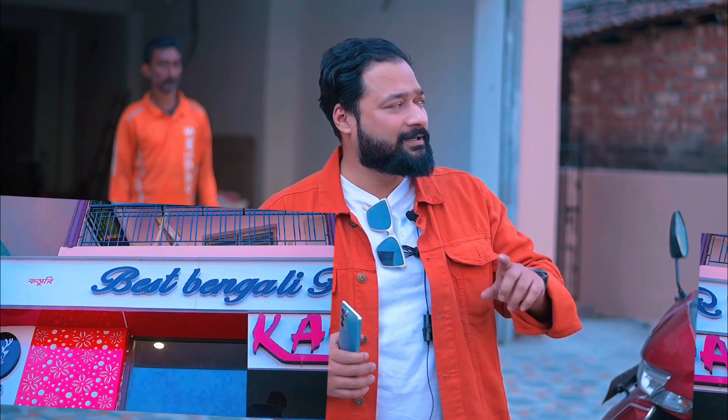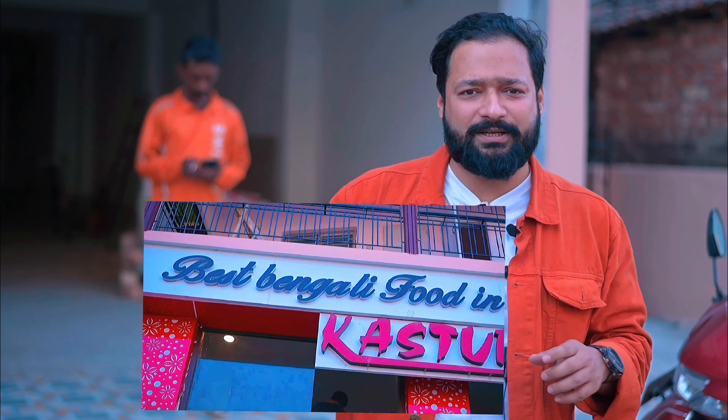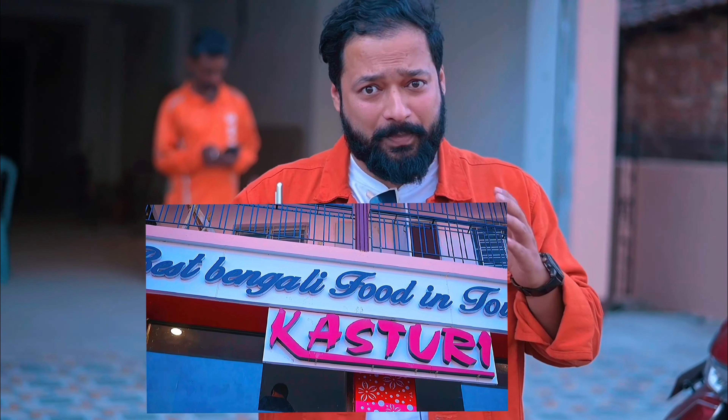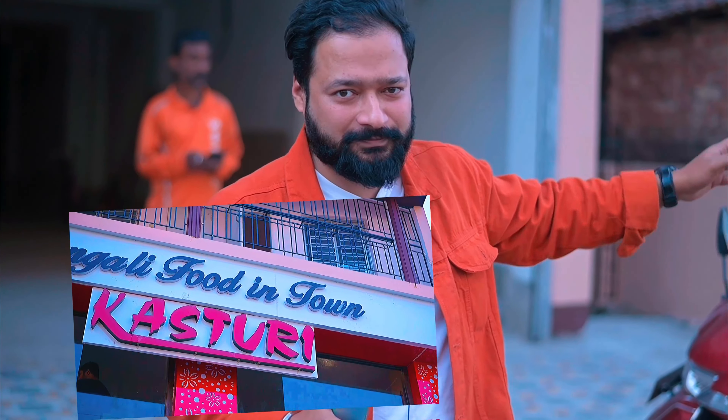Today, we are going to go to Barasad Daag Bangalore, and this is Kasturi, which is a 3-meter walk-in-distance Kasturi. Hello everyone, this is Vishojit, and welcome to Bho Jata.